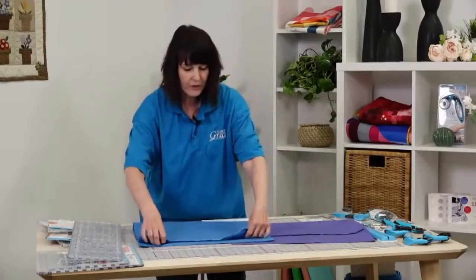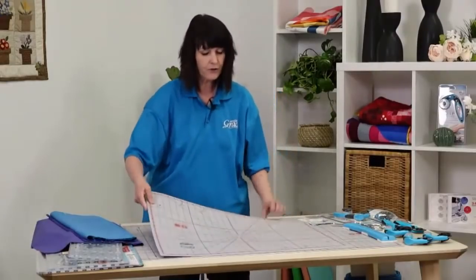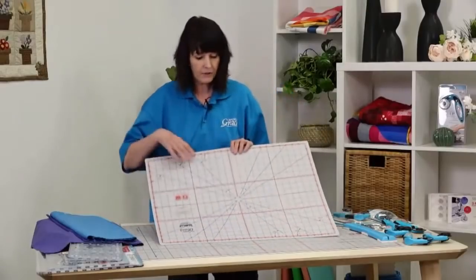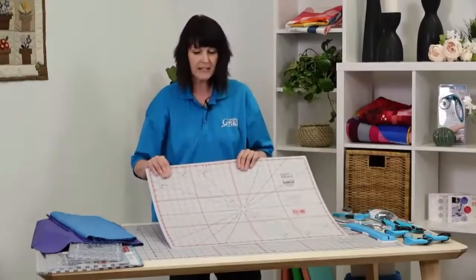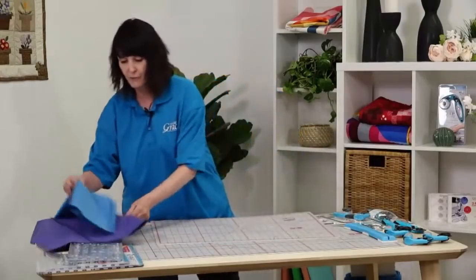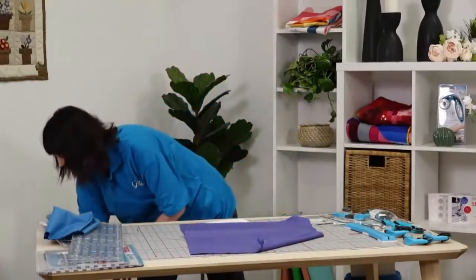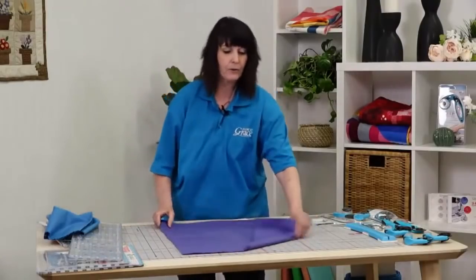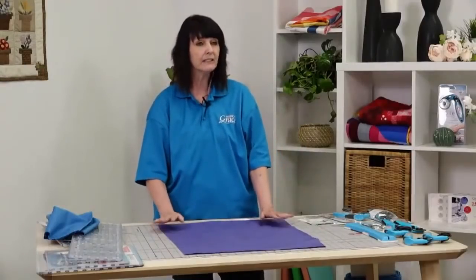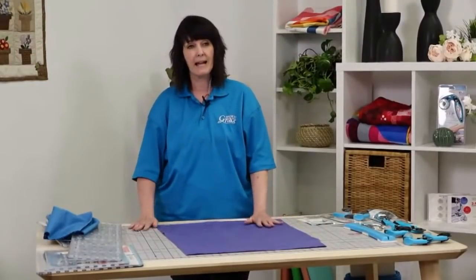Another rule of thumb: the more folds you have, the more wavy your cuts are going to be. It's worth investing in a larger mat. With a smaller mat you're going to have to fold your fabric more to make your cuts. This is a 24-inch mat - it's a nice medium size - but the 24 by 36 inch mat is a great size. If you're planning on investing in nice cutting tools, get a larger mat. It's really important, and get a good solid mat.